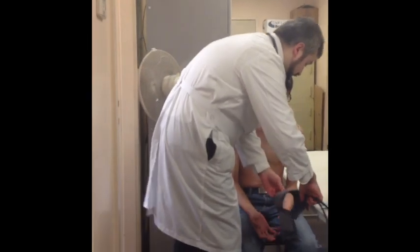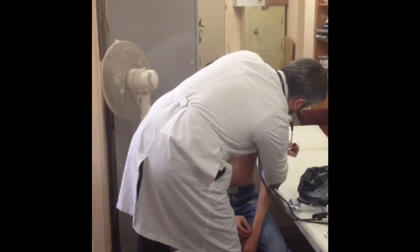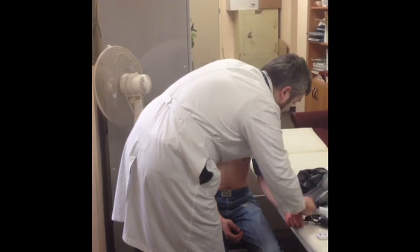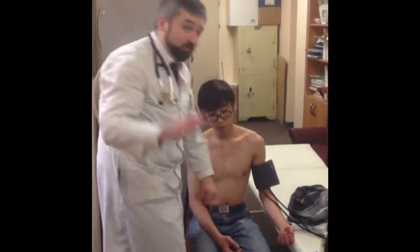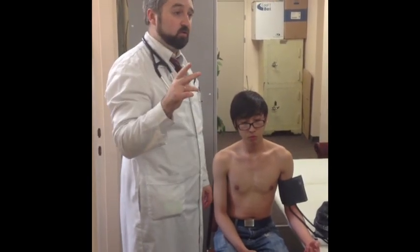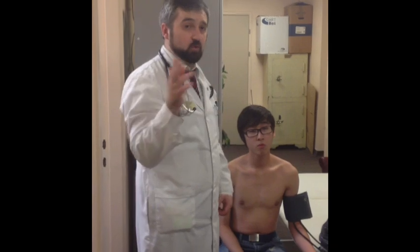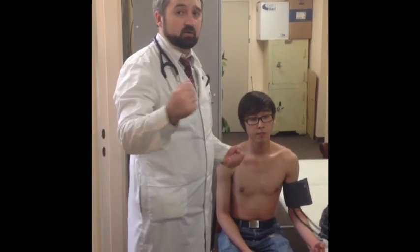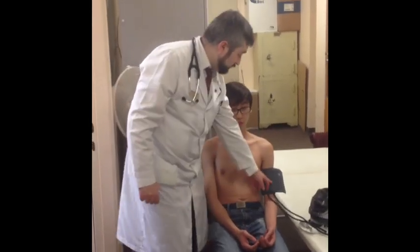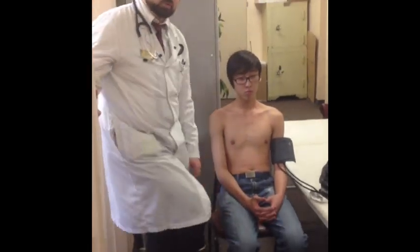Once you apply the cuff, the patient must be in a resting position for at least five minutes before the measurement — no jumping, no smoking, no watching TV. No coffee 30 minutes before, no smoking 30 minutes before, no alcohol, no long-distance running. The patient should be relaxed. The arm must be at the level of the heart, and the legs should not be crossed.